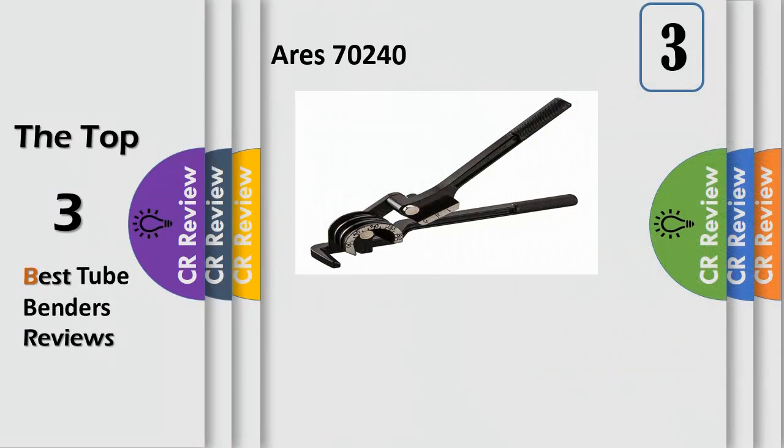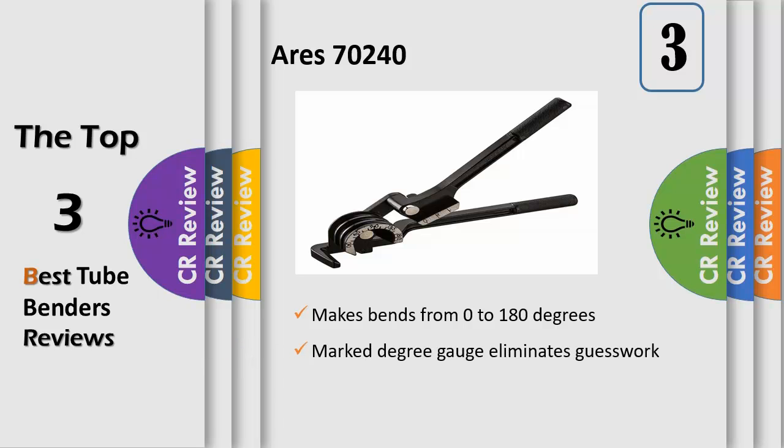Accuracy: this tube bender features a marked degree gauge that allows you to make accurate bends from 0 to 180 degrees with no guesswork needed. Avoid collapsed tubing and inaccurate bends with our 3-in-1 tubing bender.